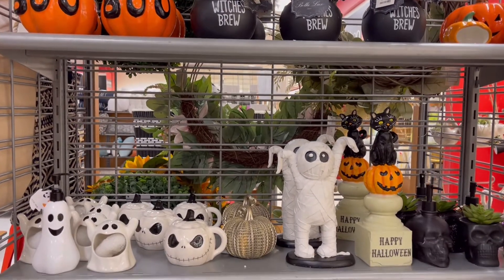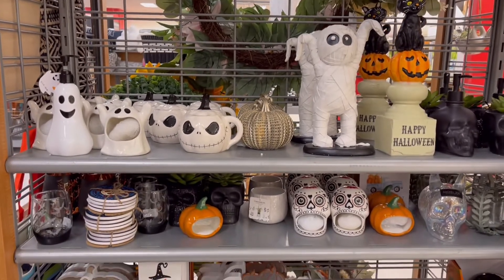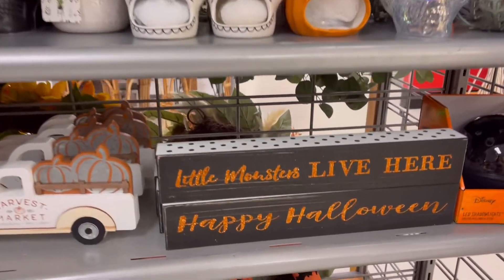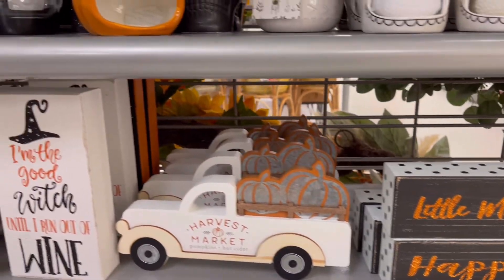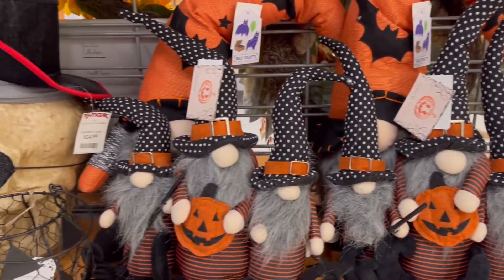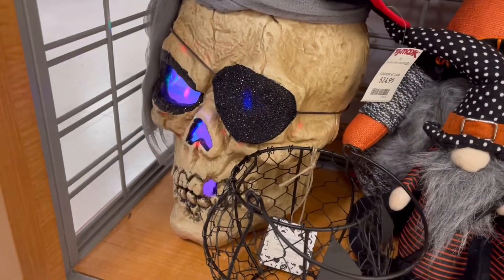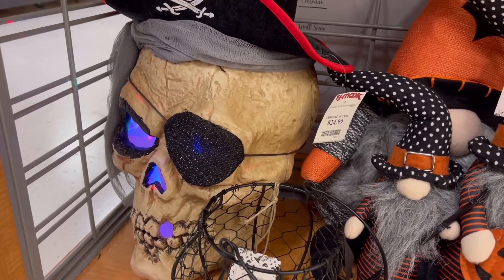I added a TJ Maxx portion to this video only because I went in just to see if they had any Halloween goods — and they did! That mummy I had been waiting for, so I grabbed it. They had so many cute things. This skeleton head totally lit up and was so cool — a little too scary for my house, but totally cool. Pirate skull? Yes, you need that.